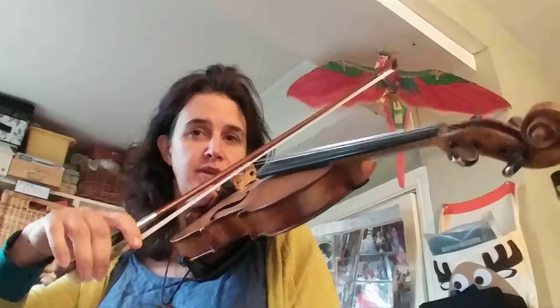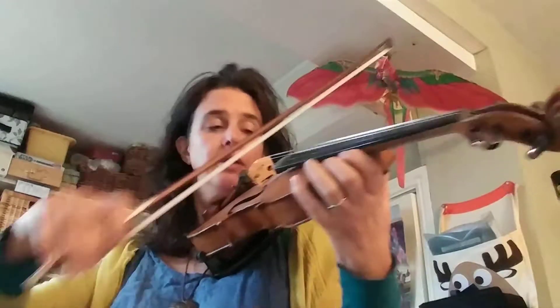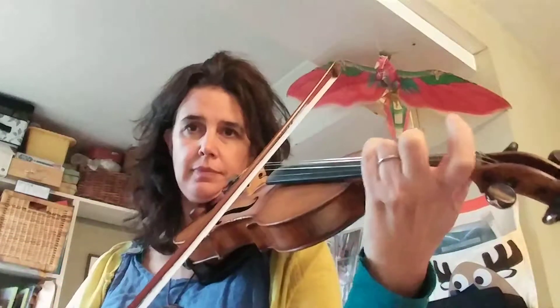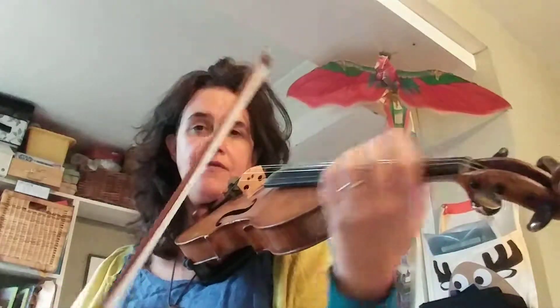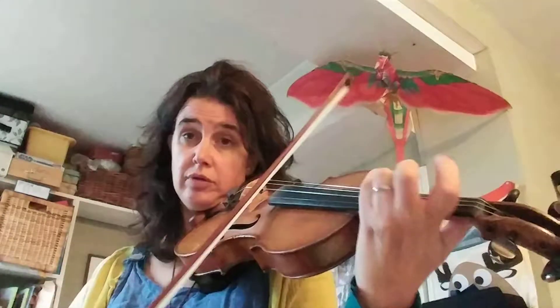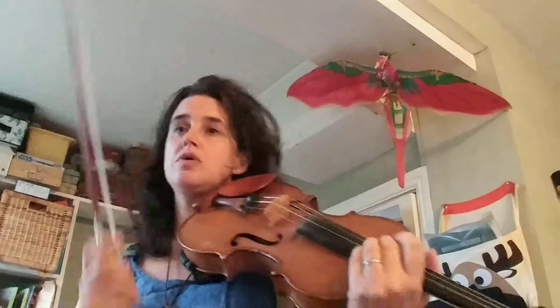We're going to do the boxes for Hunter's Chorus. The first box is the very first few notes — we start in the middle of our bow and shoot up to the heel with energy. That's the first box: all four notes. You might want to check that they all sound nice and strong.